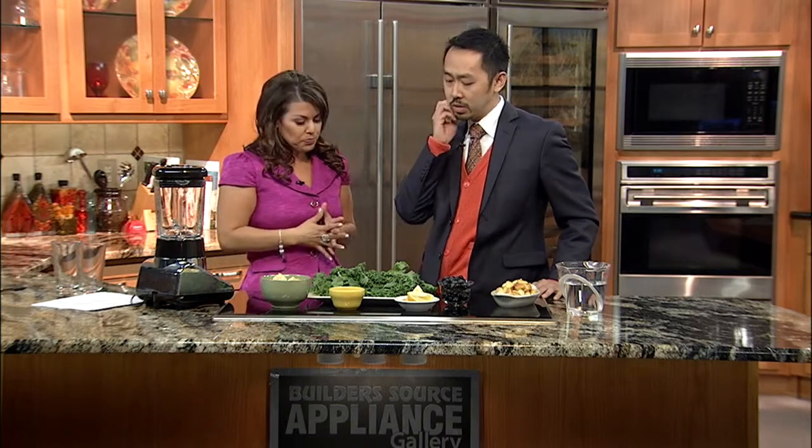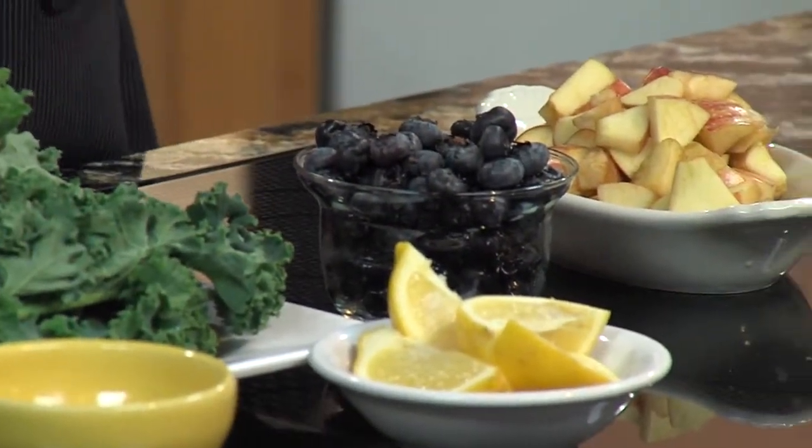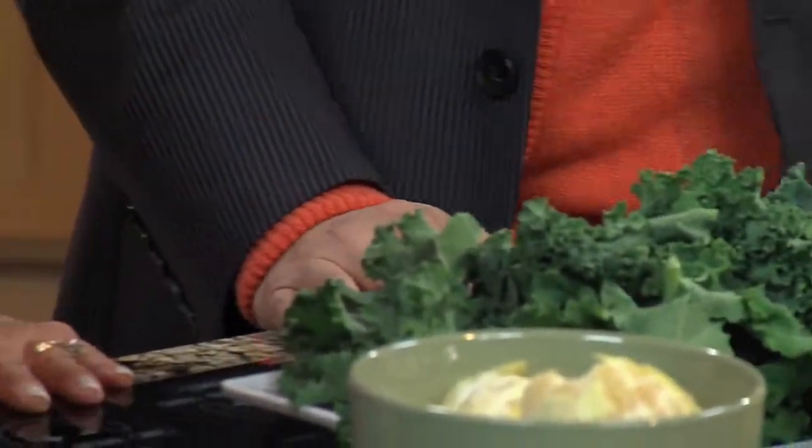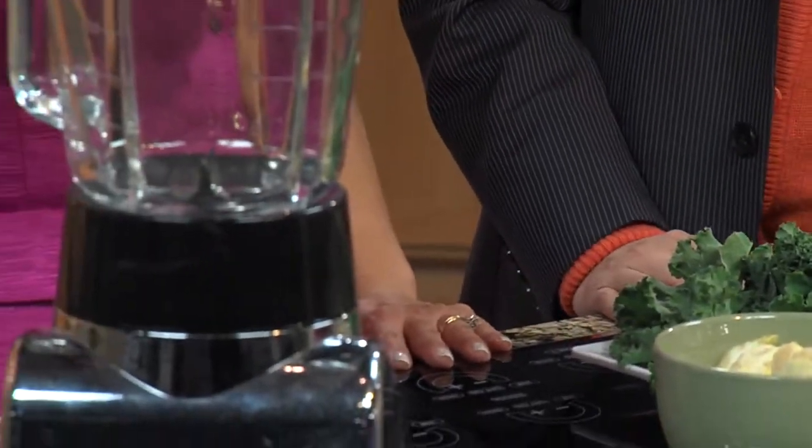Coming out of the holidays, while we had a grand time, you can kind of feel heavy because of all the stuff. So the first thing you can do is juice. Maybe you really overdid it during the holidays and you don't have money in your budget for a juicer, but most people have a blender, so you can use your blender. Most people are familiar with juicing fruits, but not everyone knows you can also juice your vegetables. Elizabeth, do you know what this is? This is kale.